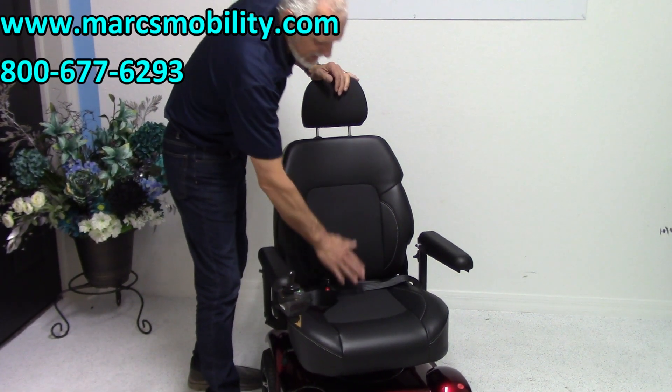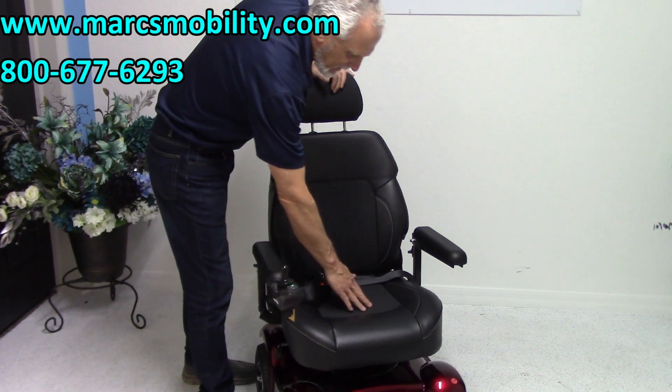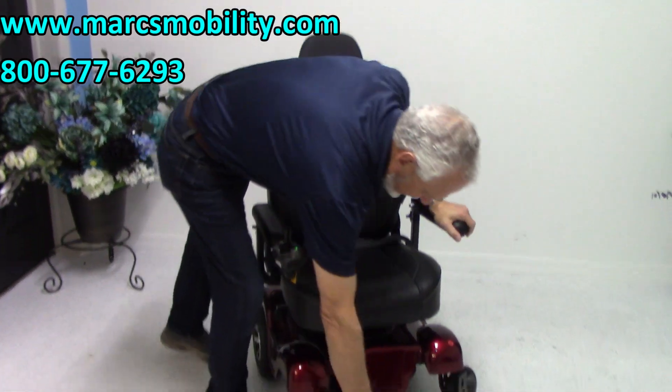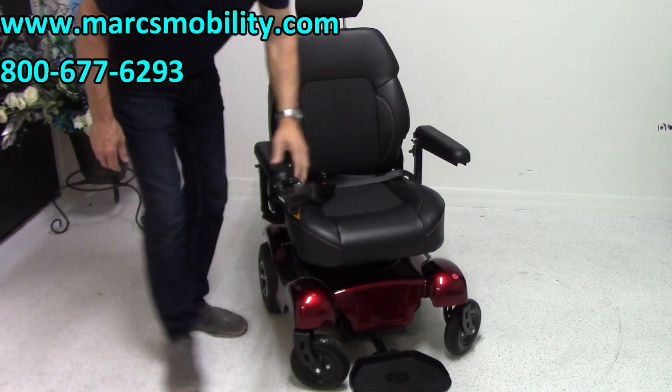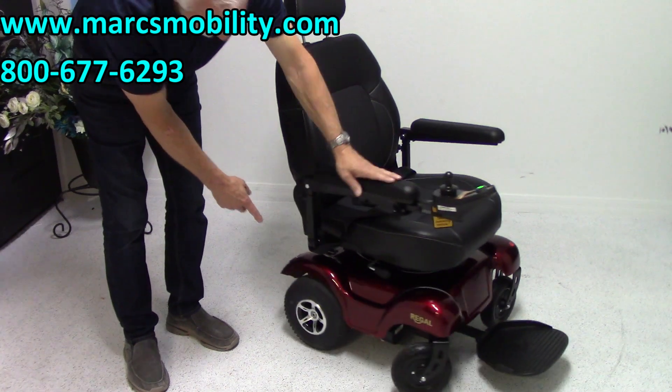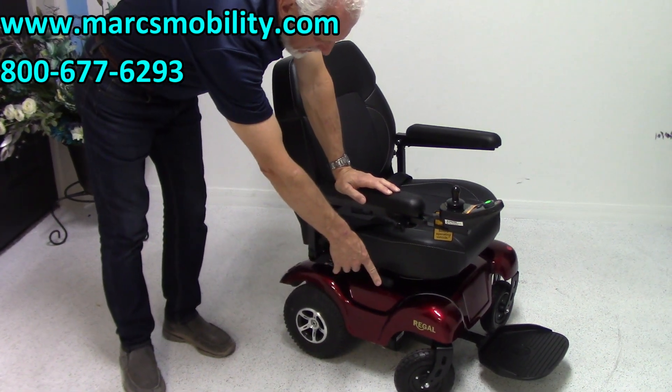You have the non-sweat material on the bottom and the back versus vinyl on the outside — this is upgraded. You've got a foot plate that flips up when you exit. You have solid wheels in the back — these are knobby tires, 10-inch knobby solid tires. Castor wheels in the front.